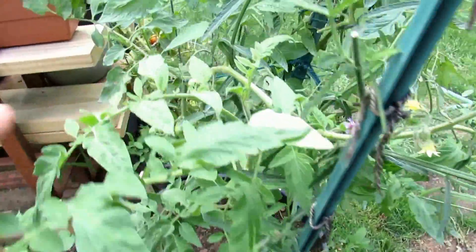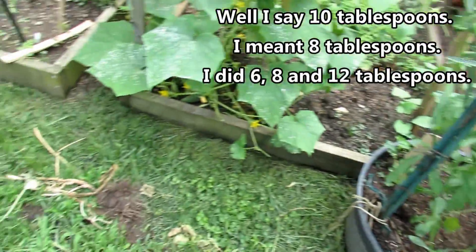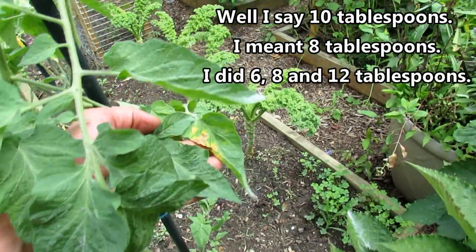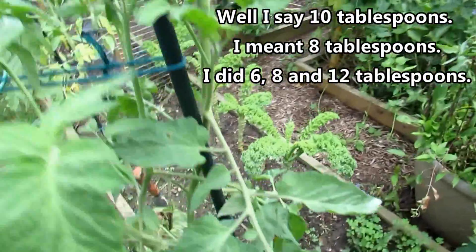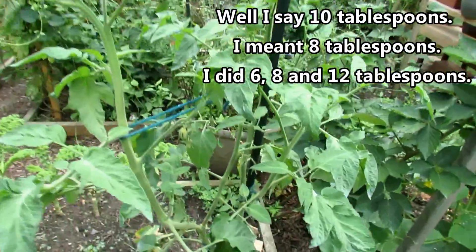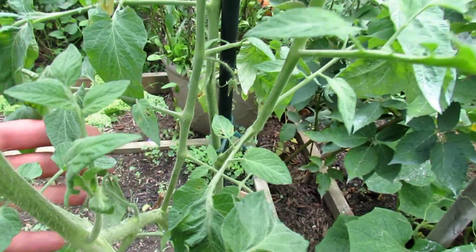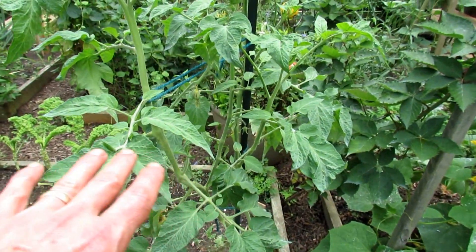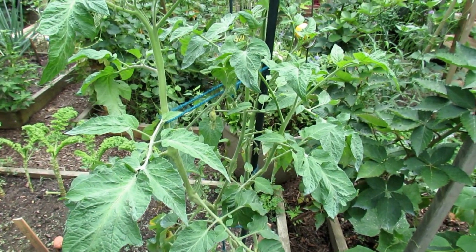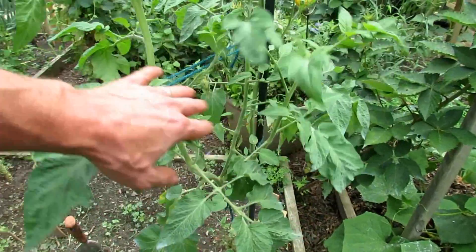Ten tablespoons per gallon has been effective for this variety, and it looks really, really good — all kinds of new growth. You can see some damage in there; I didn't take every leaf. Coming over here, we have the Brandywine Yellow. No damage on the leaves from the hydrogen peroxide. We did prune out some of the lower leaves, and you can see some spotting on the leaves, but it's not really that bad. I think that 10 tablespoons has been helpful. You can see where the spot was — it's kind of died off and almost crumbled to where there are holes in it. I'm going to treat this plant with the 12 tablespoons of hydrogen peroxide per gallon to bring it up to where it's really effective. I found the potato leaf really shows off any kind of damage from hydrogen peroxide, so that will be my test subject.